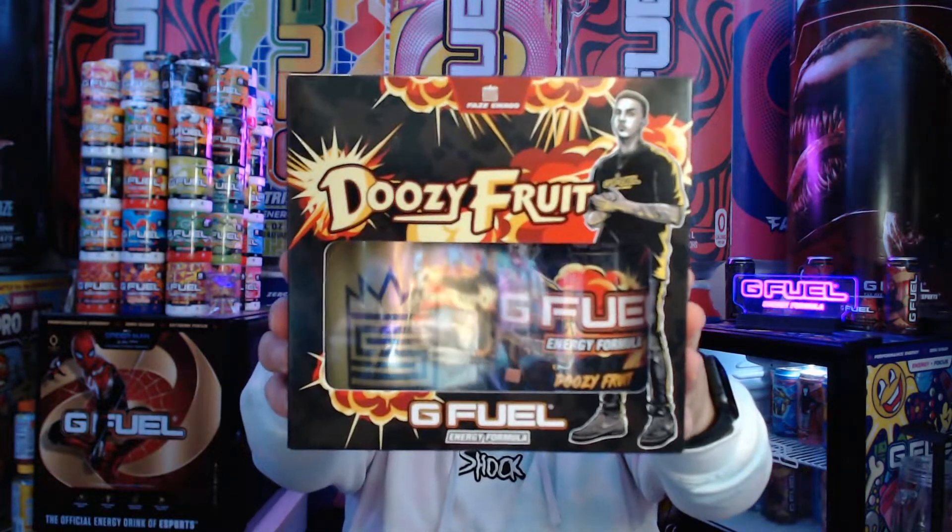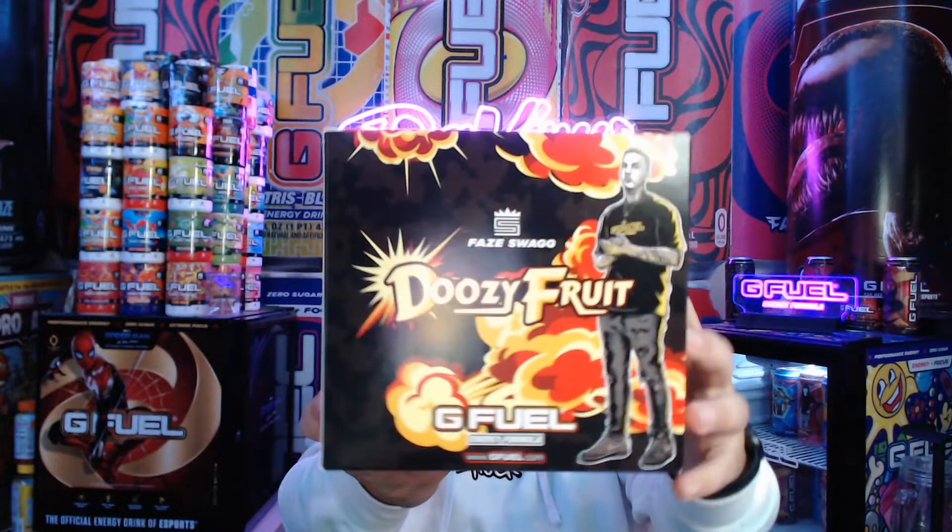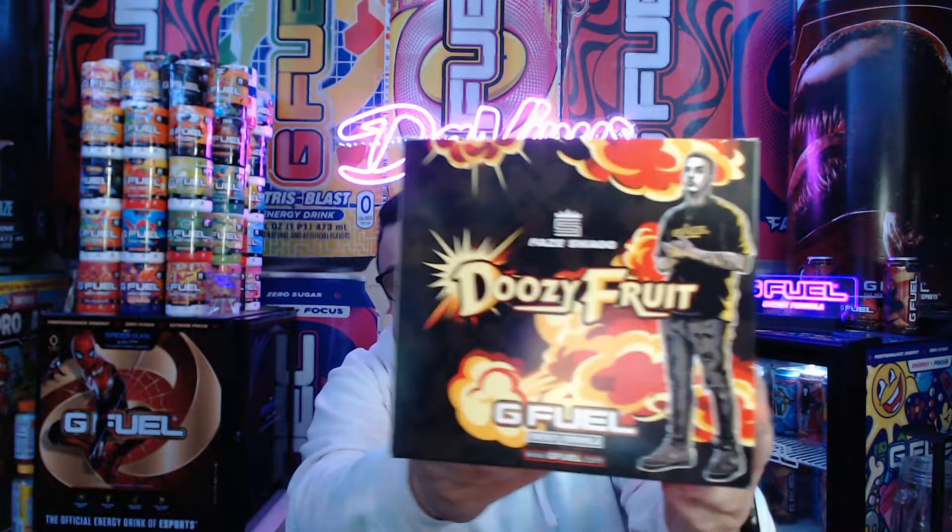Have you ever had Hawaiian punch in a can? It's fire. So this is basically what the collector box looks like. It's really not that wow — not really that amazing. I think it was rushed. It's just a lot of black, bombs, smoke, and Mr. Cutie over here. I think they could have added some debris, like Call of Duty debris — a Humvee or something. He's known for shooters, mainly Warzone. They could have had a destroyed area like Verdansk in there somehow.